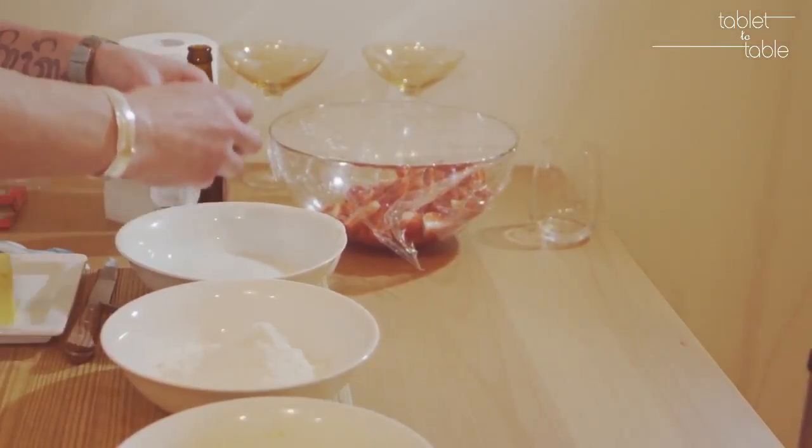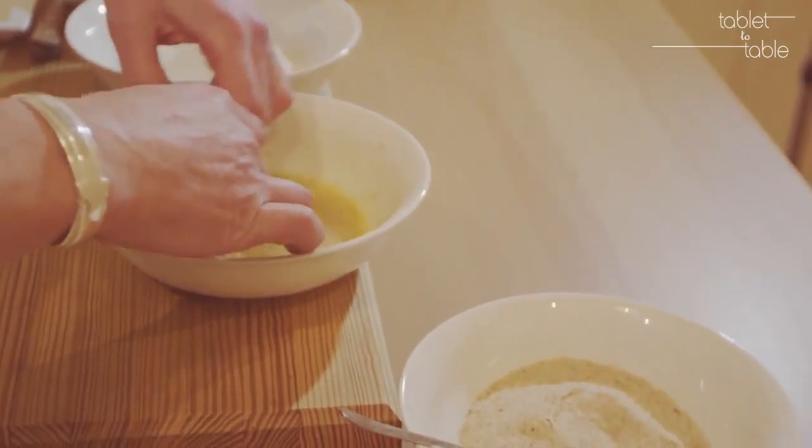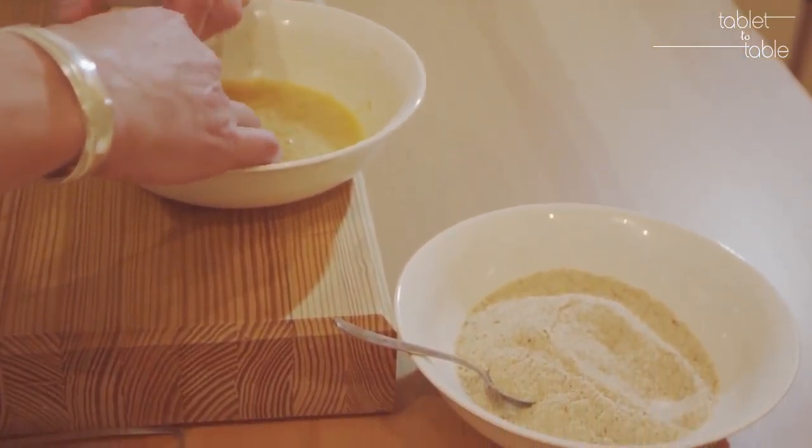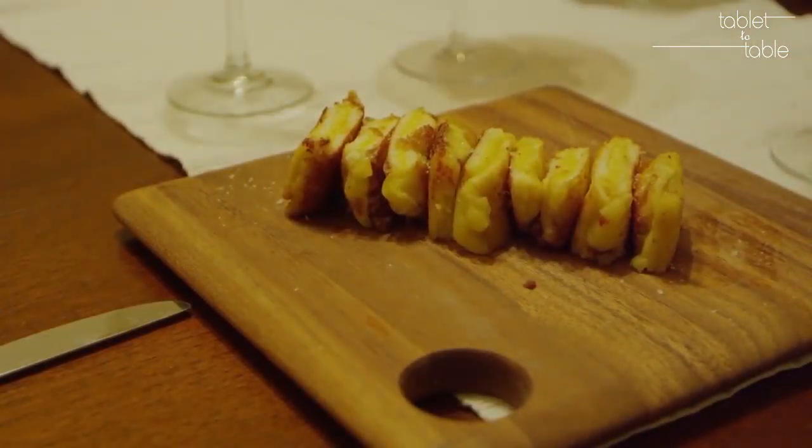It's almost like an eggy toast. I think it's got that real wine spritzer vibe to it, to be honest.